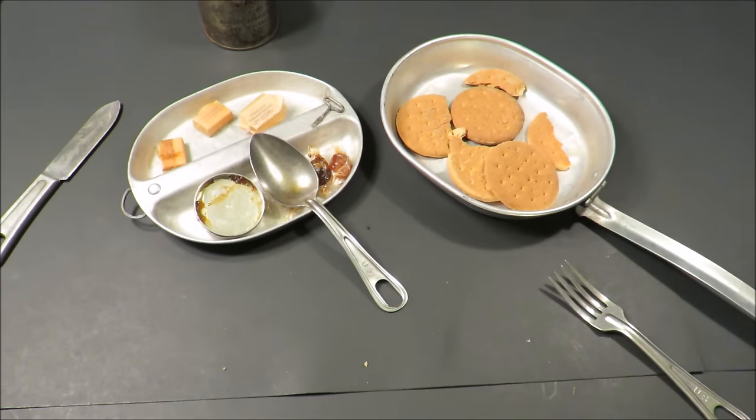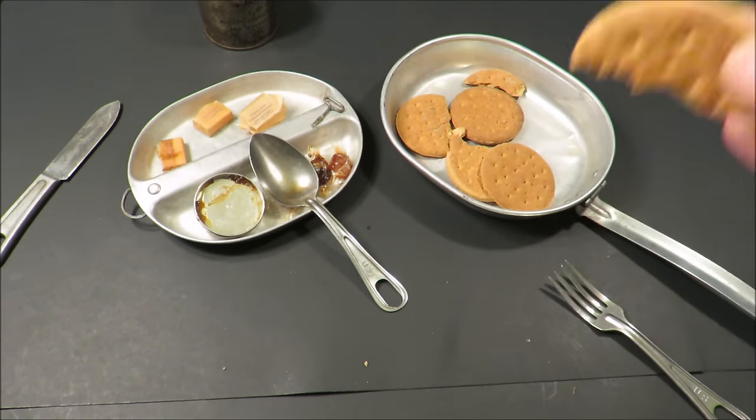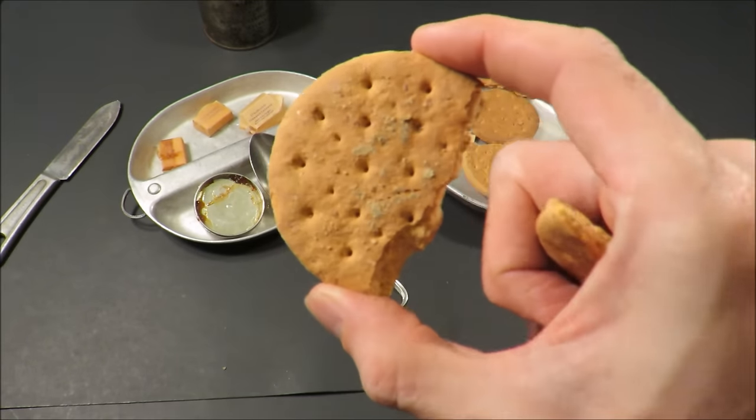Awesome whole grain biscuit. That is way better than an MRE cracker. A brand new, one-week-old MRE cracker tastes less flavorful and less fresh than this does — I am not joking. This right here tastes perfectly fresh, perfectly palatable. Not one person would say that looks or smells or tastes strange.